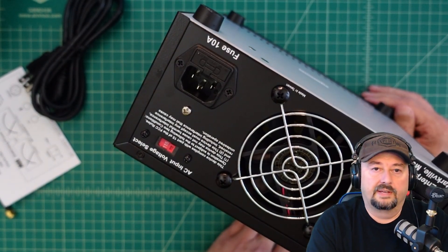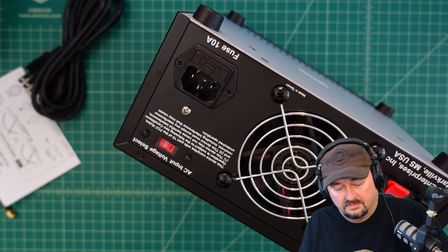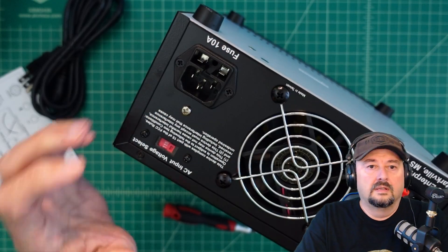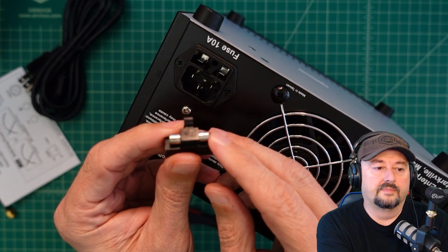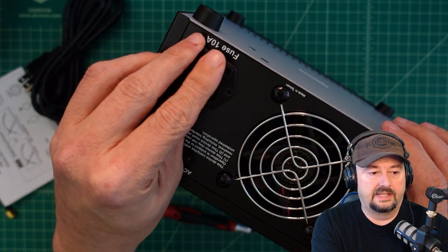Let me pop that fuse compartment open. There's the fuse — it's a 10-amp fuse on the AC input side.